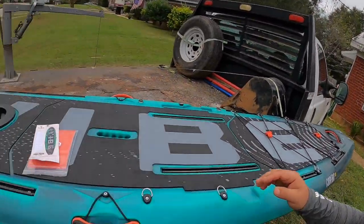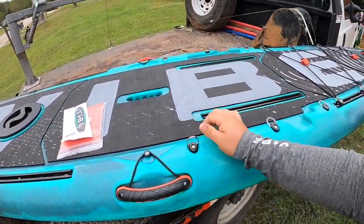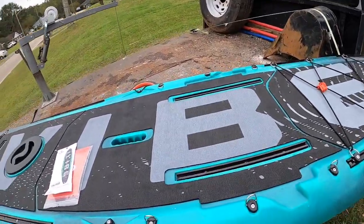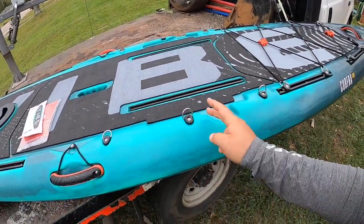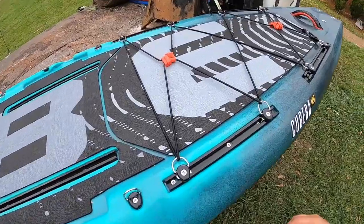We've also got cooler or accessory tie-down points — these little D-rings where you can tie on whatever you want. You can move the bungee however you want. It's your boat — customize it how you want. There's also a water drain right here.